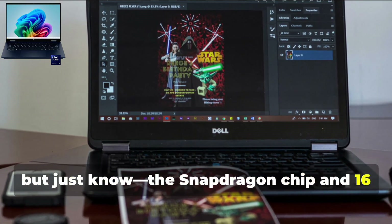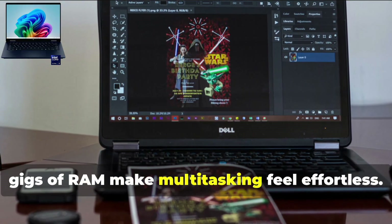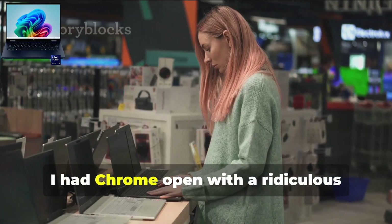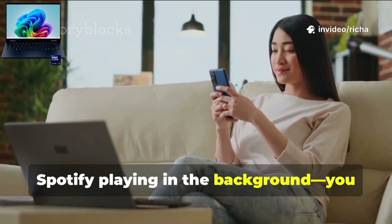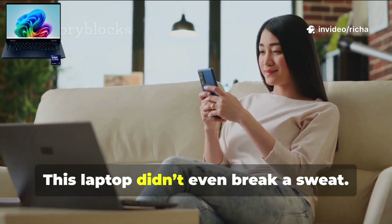The Snapdragon chip and 16GB of RAM make multitasking feel effortless. I had Chrome open with a ridiculous number of tabs, Photoshop running, Spotify playing in the background — you name it. This laptop didn't even break a sweat.